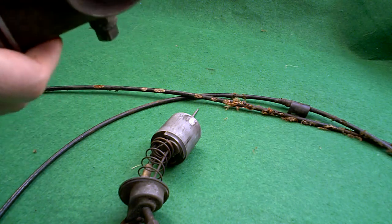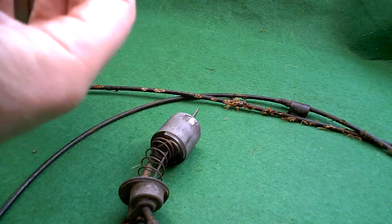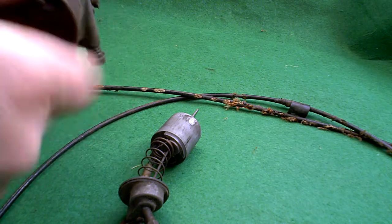Obviously, this manifold is probably from the old Norton anyway. I'd say that's probably about a 40mm bore mouth, I would think, thread on there.